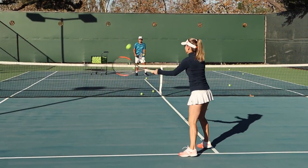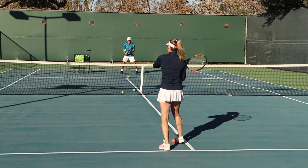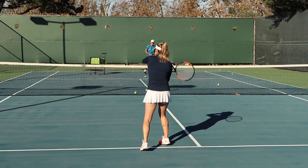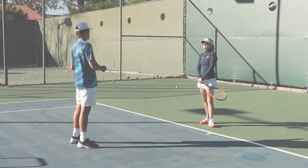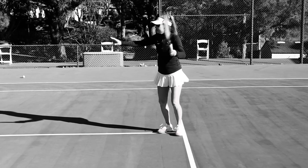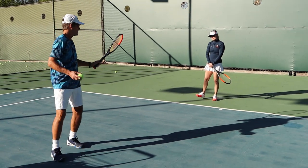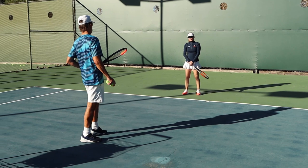So where's your topspin forehand? Do you have one of those anymore? When you get into trouble, you separate early and then you're just playing with your arm. We want to get that to happen early enough so that you're ready to take your forward swing before the ball enters the bounce. So you're ready to take the ball.